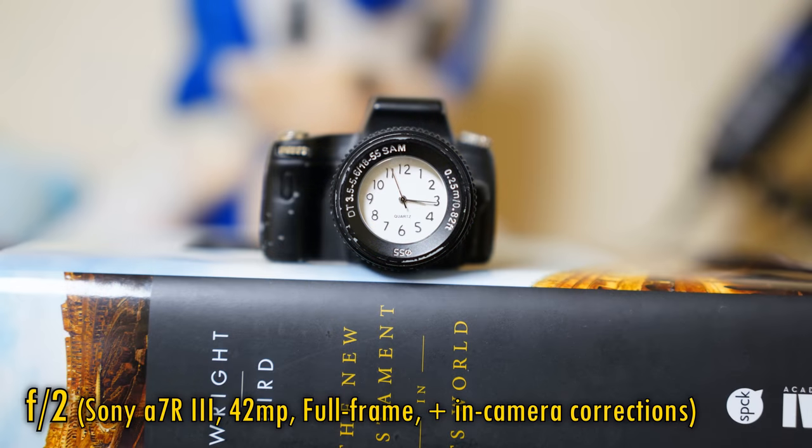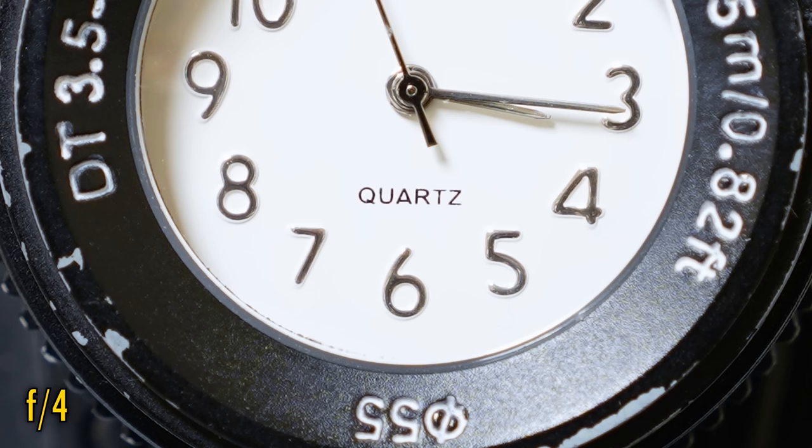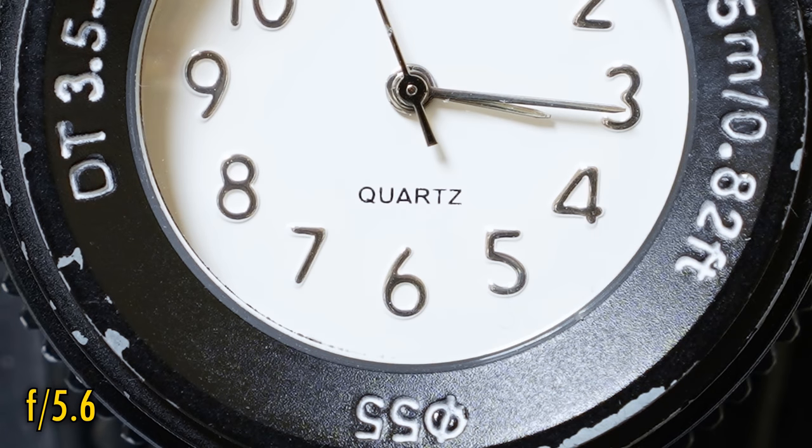The lens's minimum focus distance is a distinctly average 45cm — I was hoping for better here. Close-up image quality is rather soft at f2, a touch better at f2.8, good at f4, and very sharp at f5.6, so things aren't quite so rosy when shooting close-up.